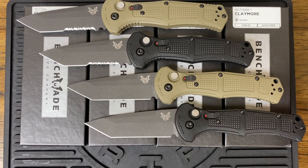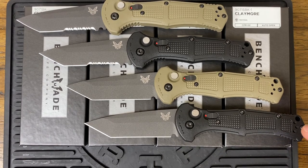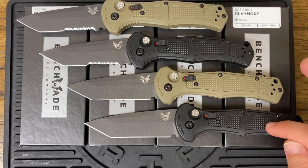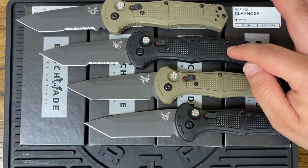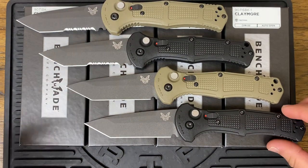So there's four different models that we have. This is the full size, not the mini. We have the 9071BK, the 9071BK-1, the 9071SBK, and the 9071SBK-1. It's a mouthful — four different configurations.